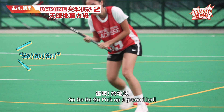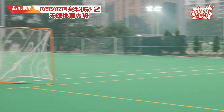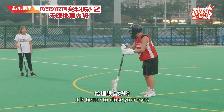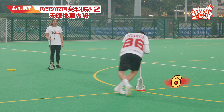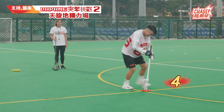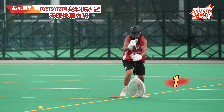Go, go, go — pick up ground ball. Okay, same one. Ready, go! 10, 9, 8, 7, 6, 5, 4, 3, 2, 1.